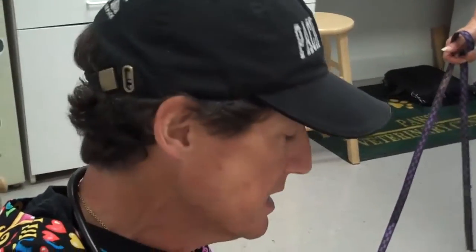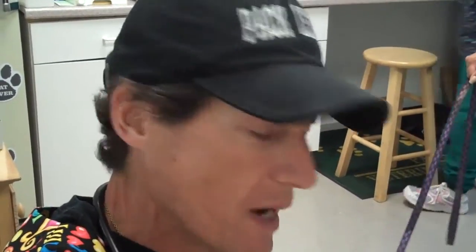Doc Positive here at the Paws Veterinary Clinic, and I'm here with Bugaboo! She was just adopted from the Messina Humane Society, and the new owners — great clients, been clients of mine for 20-some years — they saw her and said, we gotta have her, we gotta find out.